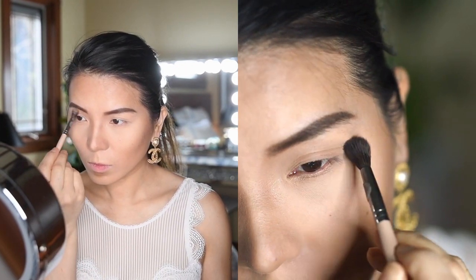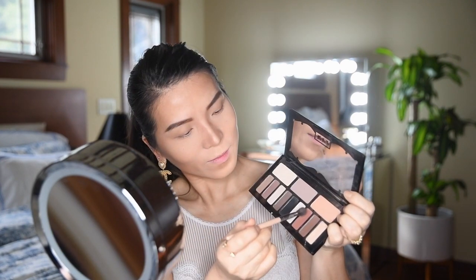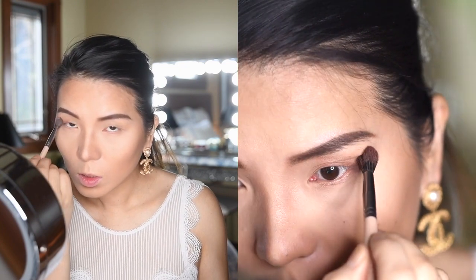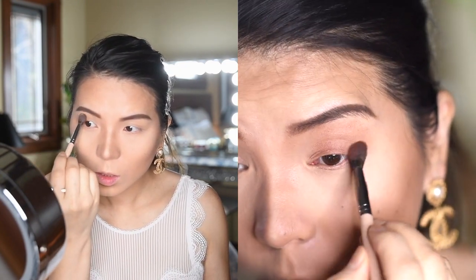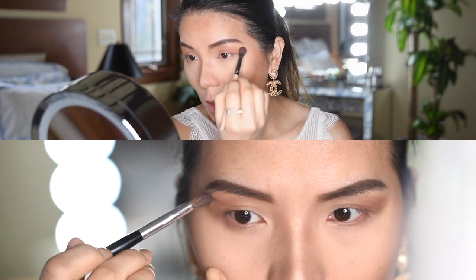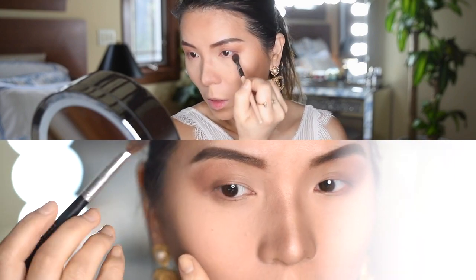Kat Von D eyeshadow palette to use as my base. Now I'm going to take the color Lucious and gently place it on the outer corner of my crease and then blend it in an upward circular motion to lift the eye. As you can see, I keep blending up in the outside corner of my eye to get the desired look.